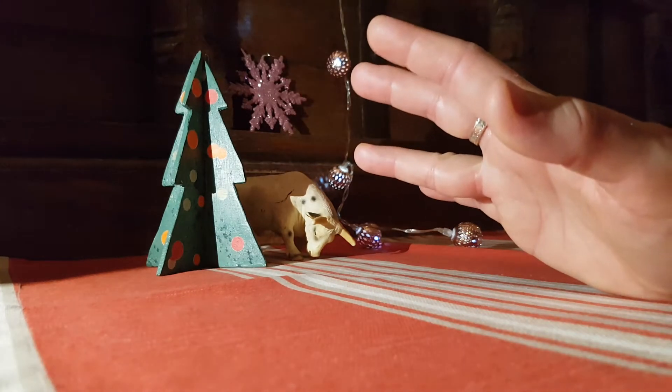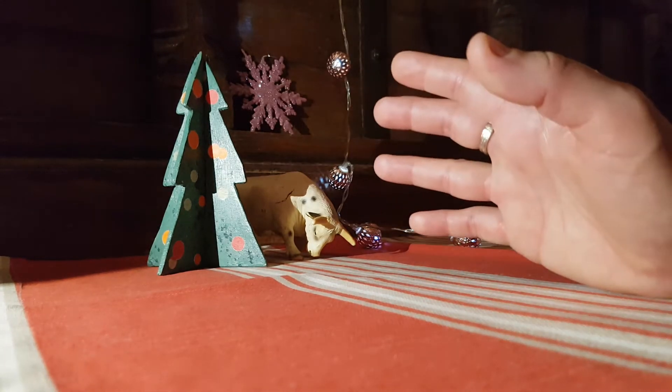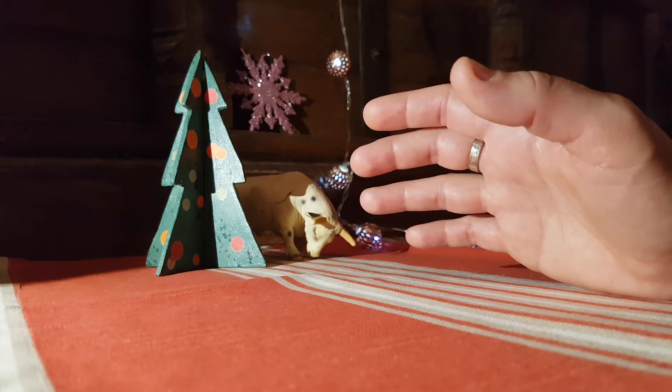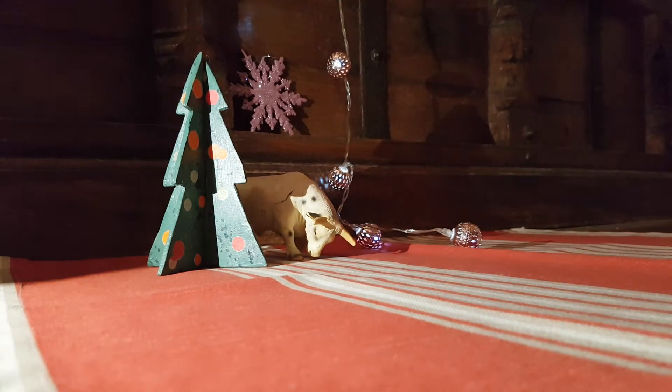Because of that video I got contacted and somebody told me that he would have one and he would sell it, so of course you know I can't resist in this kind of occasions. I had a look, and I will show you the pipe — you already know that I bought it.